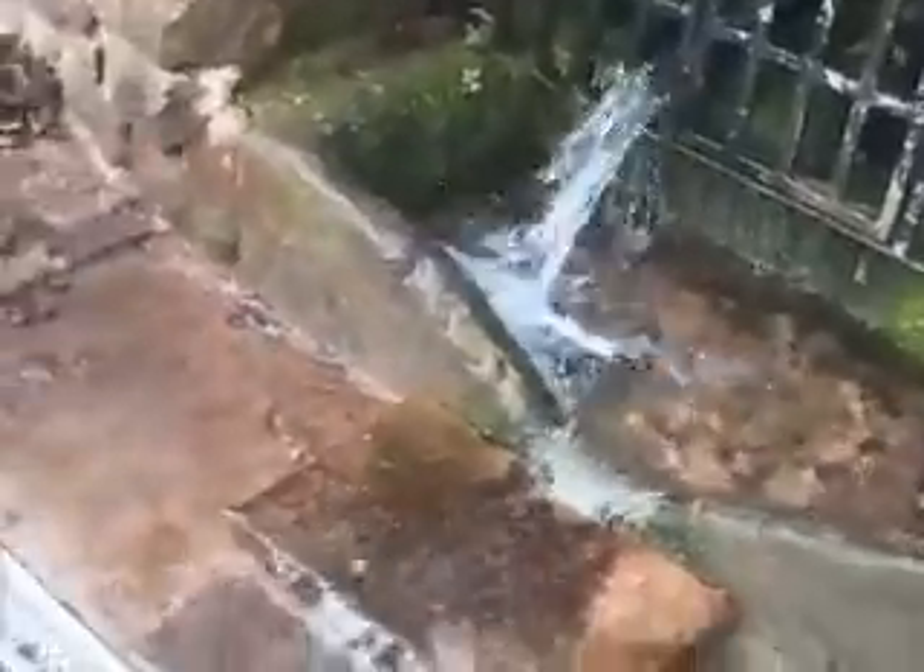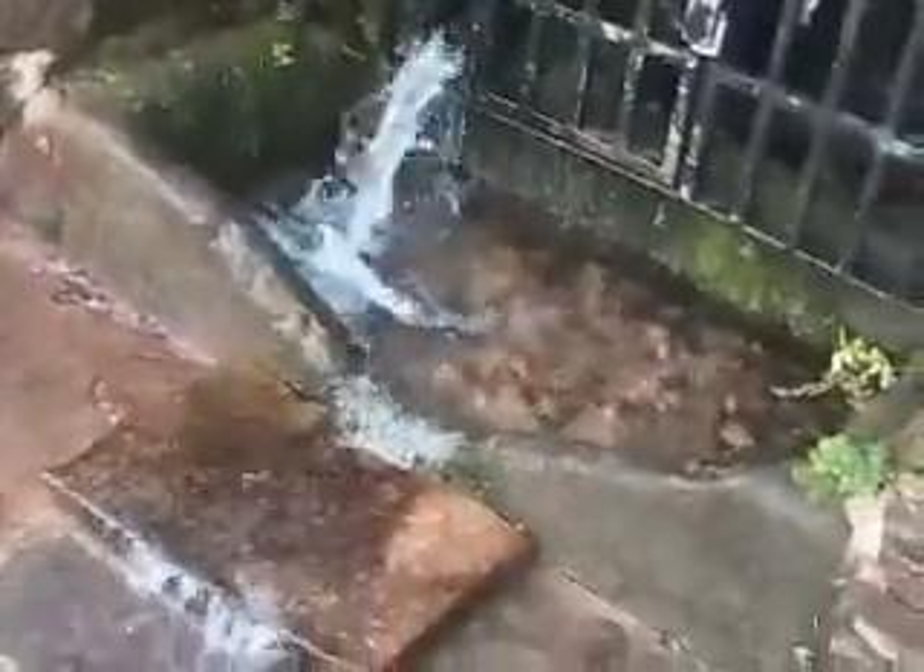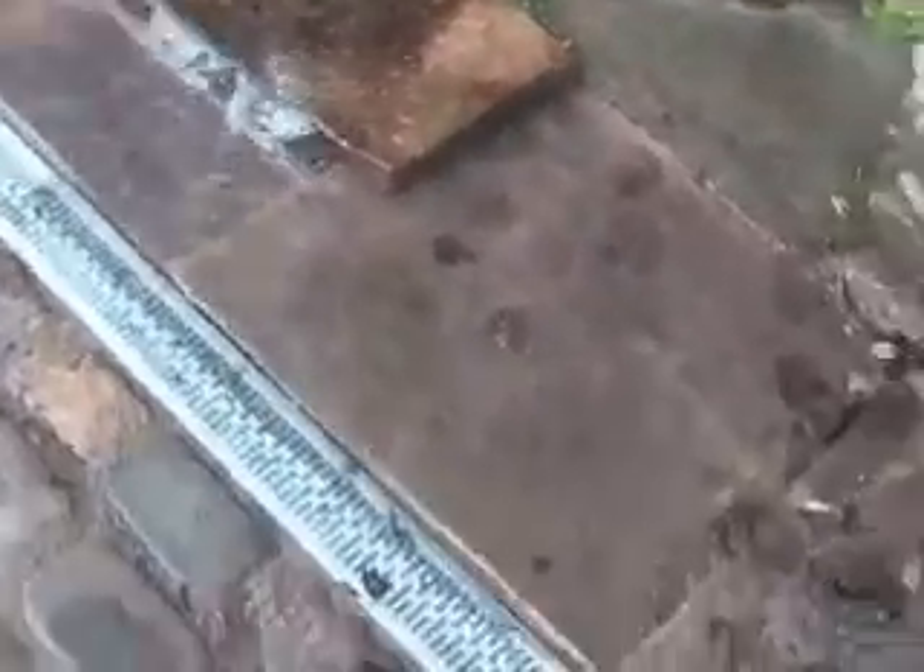The water used to go down a grate underneath that stone flag, and it came from this tunnel — this pipe. I don't know where it goes to, but the water used to go down a grate there. Now it goes down this channel drain.